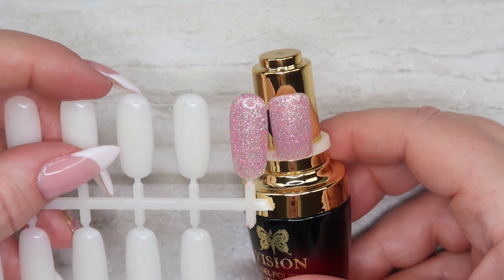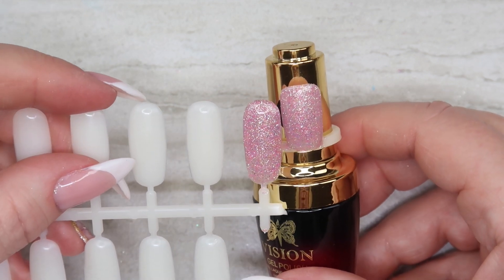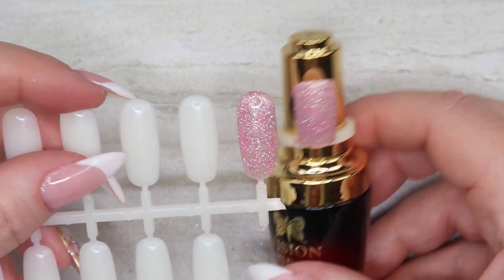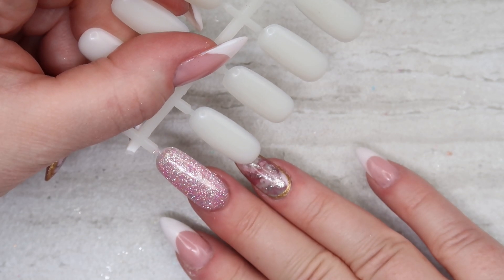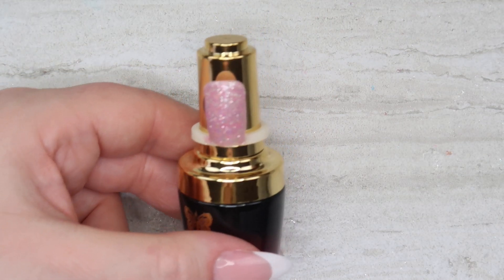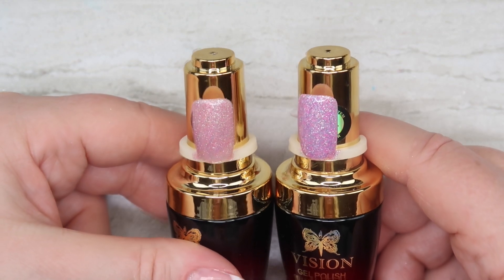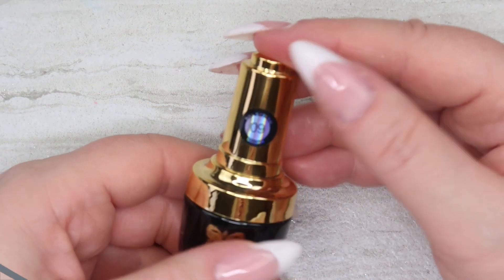Here is number eight — a gorgeous pink and silver, but it's a little bit more on the blush side, like a dusty pink. Comparing number eight to number four: number four has more purple in it, while number eight is more of that dusty rose blush color.